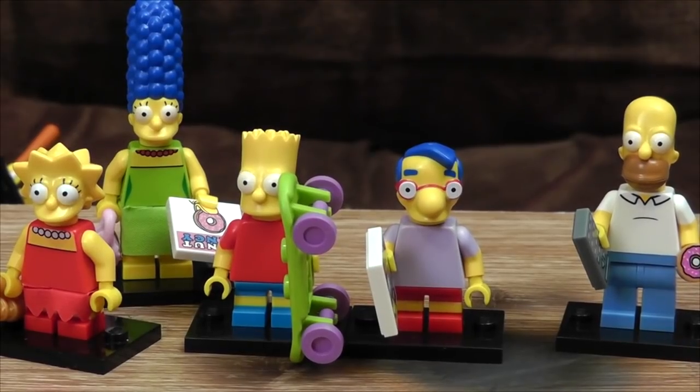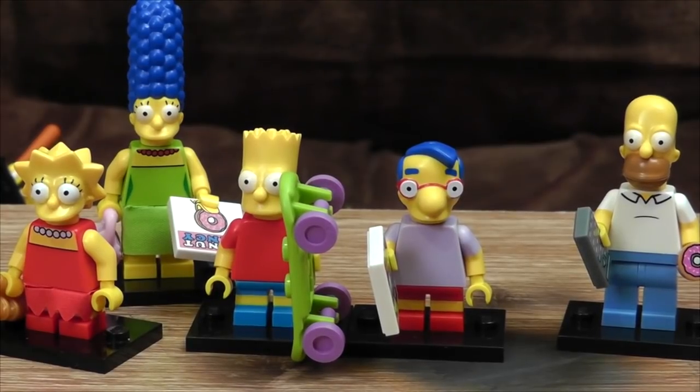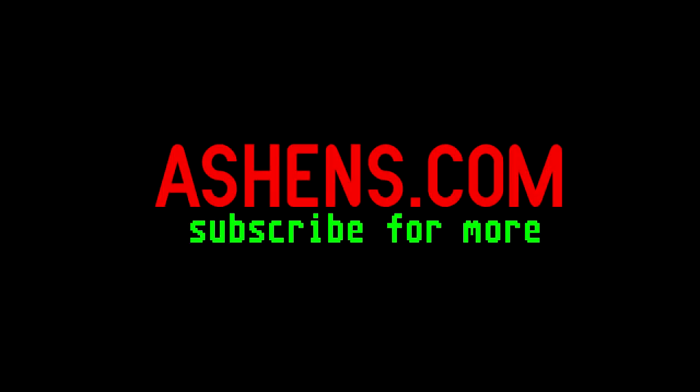Anyway, them's be the Simpsons blind bag figures. Overall, I think they're pretty bloody excellent. Some of them are absolutely unbelievably good, some of them are just pretty good. But LEGO really never fail to impress with these things. So hats off to them — and if you can get the whole set without having to buy 57 million duplicates, good luck to you. I think it's worth having. Bloody Milhouse. Good luck. Your life. For a boy.